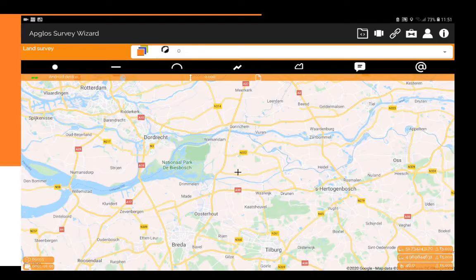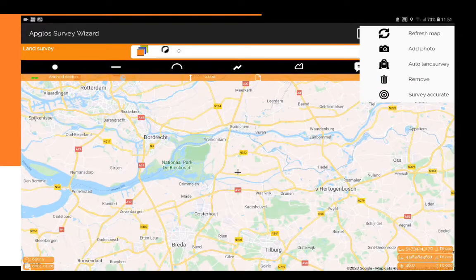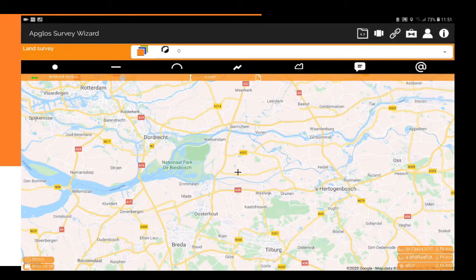It's very easy — you click on the toolbox, it says Survey Accurate. Press the Survey Accurate button and then measure a point.